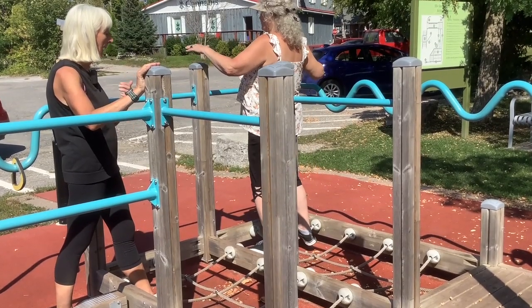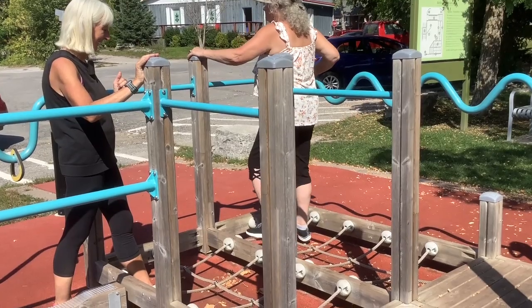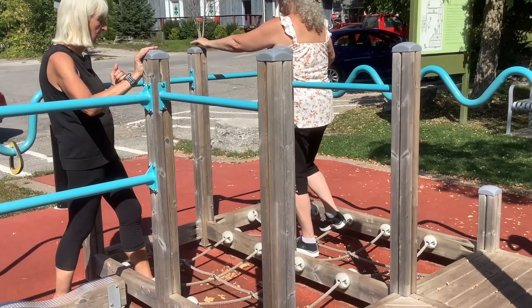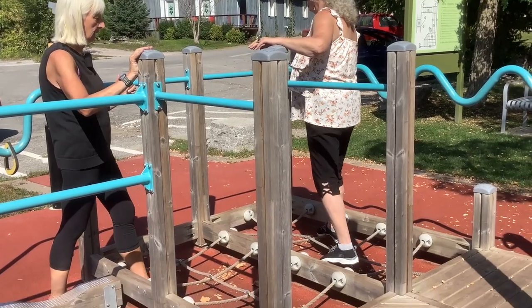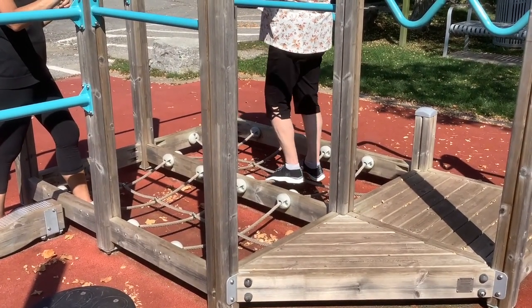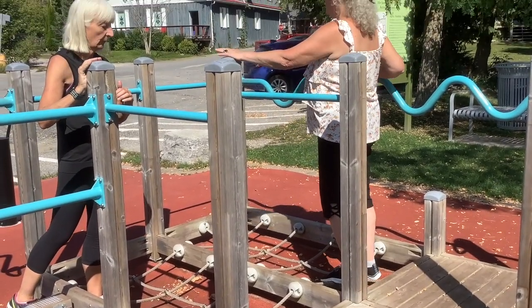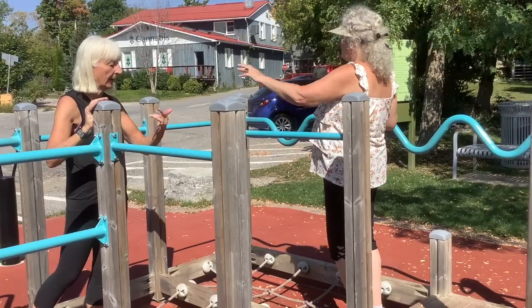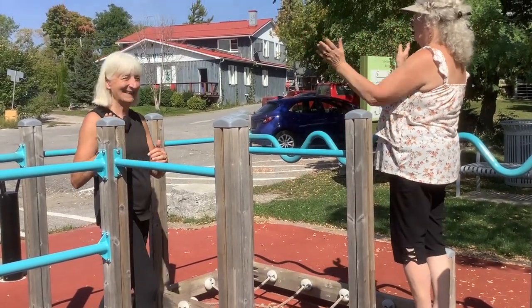How about walking it backwards? Step right in the center of the foot so it's balancing the weight. You have one more step, one more rope to go, and you are back onto the platform. Great, nice — thanks.